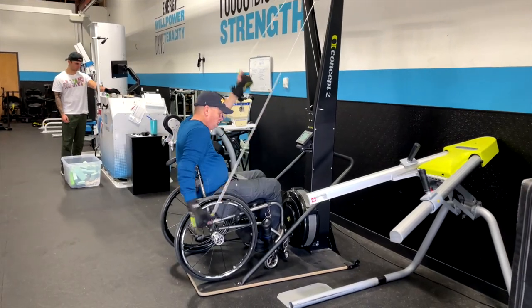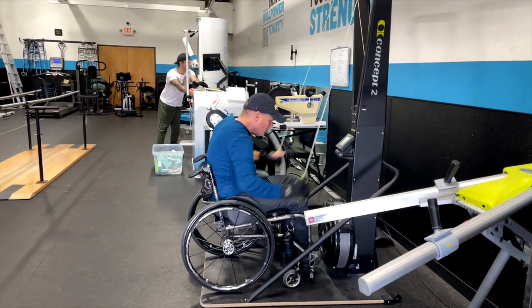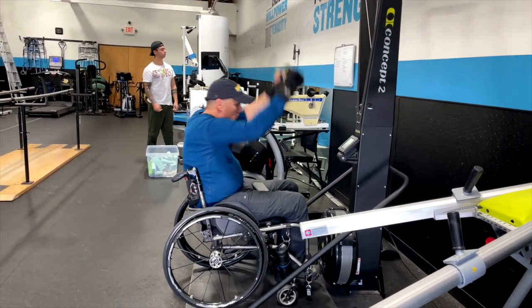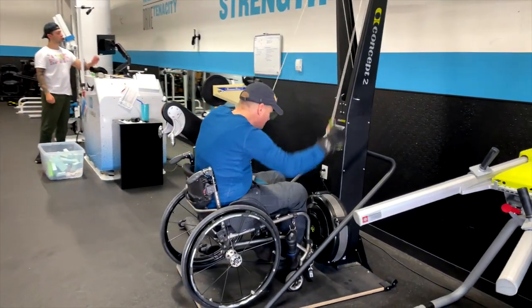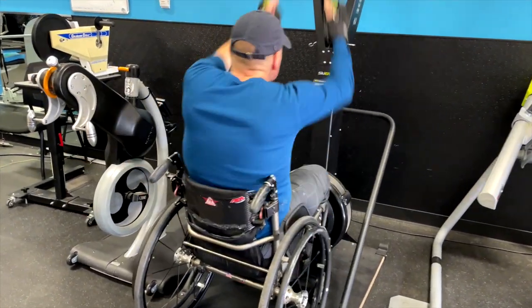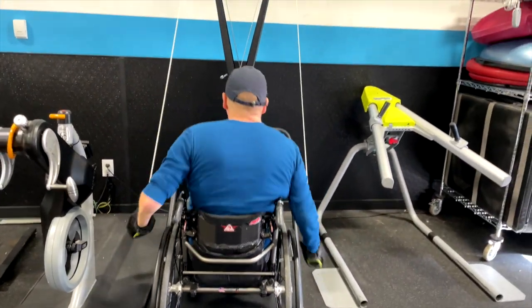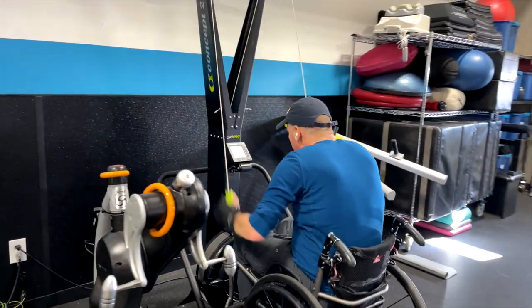Fifth and last is upper-body interval training on the skier. The skier simulates a cross-country skiing environment where the person is pushing themselves up a hill. This is a perfect workout for wheelchair users because it works through the largest active muscle group they have — their lats — using the most blood flow and cardiac output. It gets their hands up overhead and has them push as hard as they can. A good protocol is 20 seconds on, 20 seconds off for five rounds.